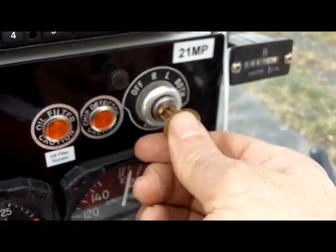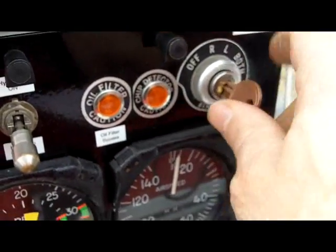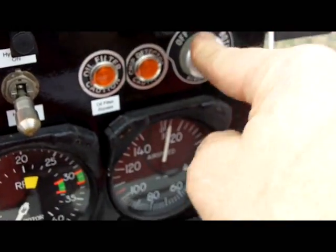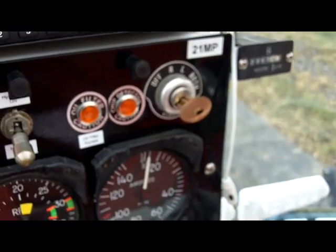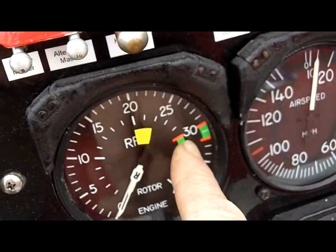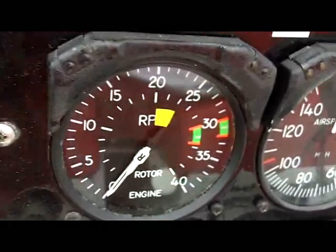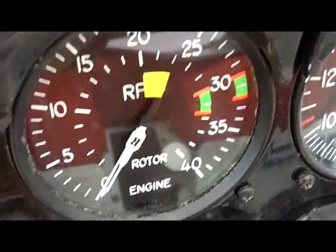For the mag check, we're looking for no more than a 200 RPM drop within two seconds and no more than a 50 RPM difference between the two magnetos. Go right first, check RPMs, bring it back to both and let it clear, then go left, check RPMs, bring it back to both. We do right first and left second because we only want one click to go back to both — to avoid accidentally leaving it in left instead of both. After the mag check, bring down the carb heat and make sure there's a rise in carb heat temp and a small RPM drop, then turn it off and confirm the temp drops and RPMs come back up. Finally, split the needles to confirm the rotor will disconnect — roll off the throttle with a little right pedal and make sure we get a good split.